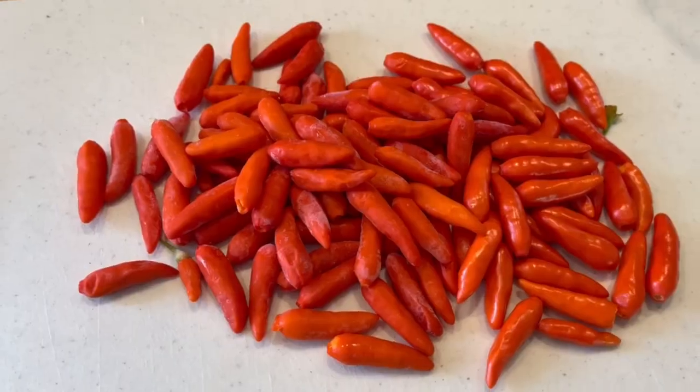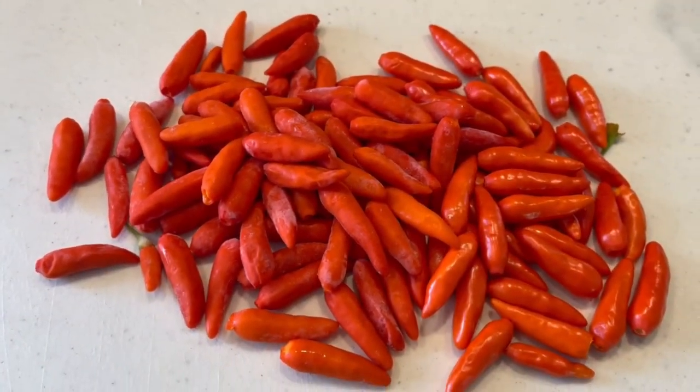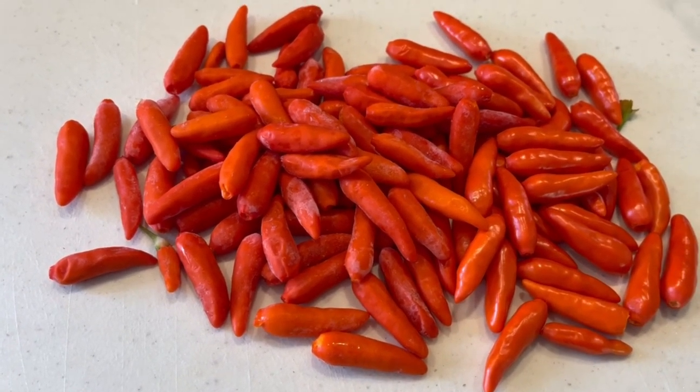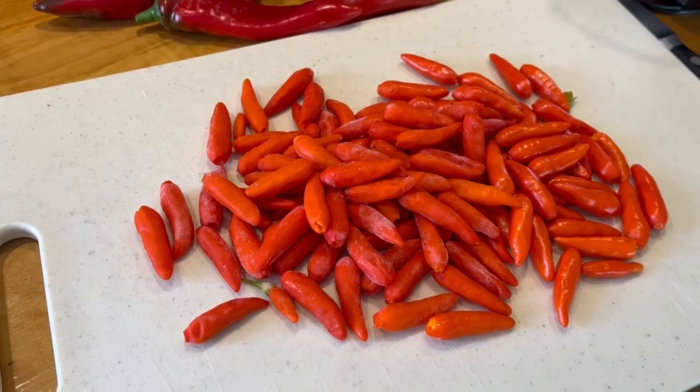Here are the Tabasco peppers de-stemmed. I took all the stems off and only used a handful of fresh peppers along with about half a quart bag of the frozen ones. I kept the other half bag of frozen ones for the next batch. I also don't want too many frozen peppers because a larger ratio of frozen to fresh means less bacteria available to start fermentation — which means it could take a long time or may never happen. Try to keep the ratio of frozen peppers to about half or less of the batch.